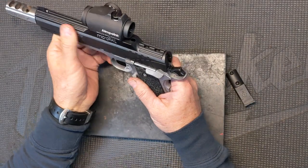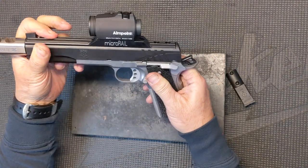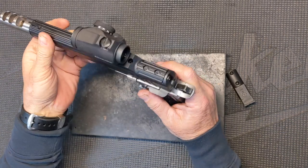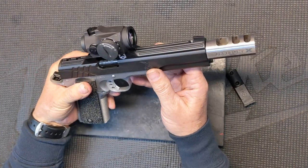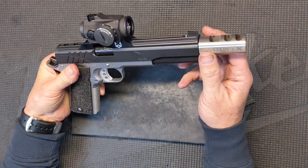Hey guys, Steve here with AccuracyX. We have another cool build to share with you today on the bench review. So this is one of our more unique builds. We've actually done a build like this before. The one that makes this one unique is this one is an X-Series. I think the one we did before was a Pro.